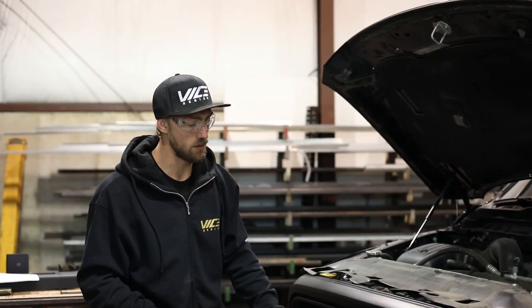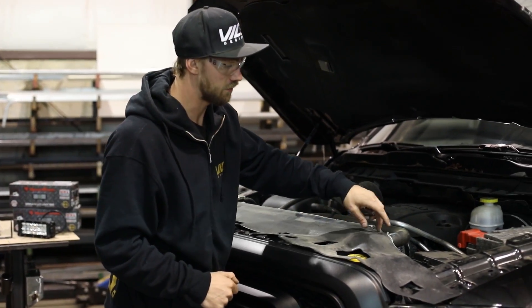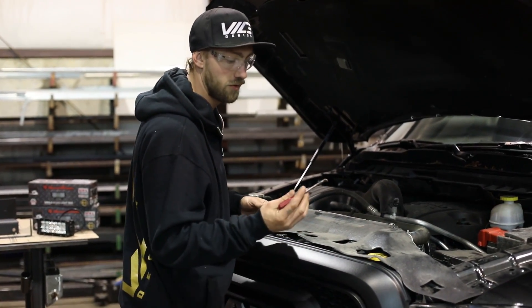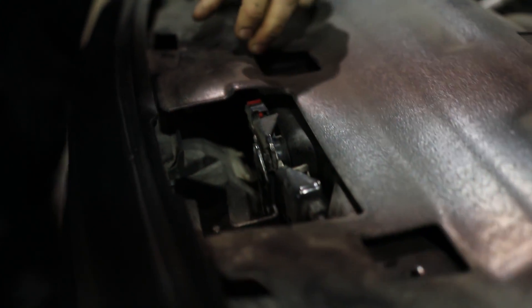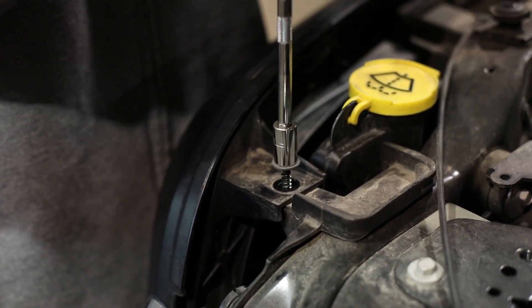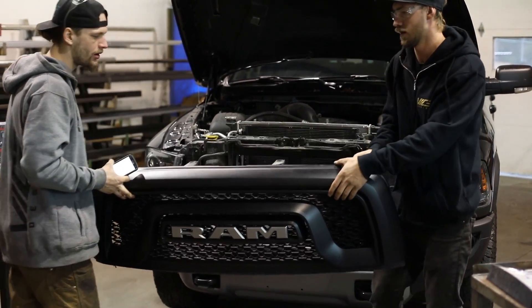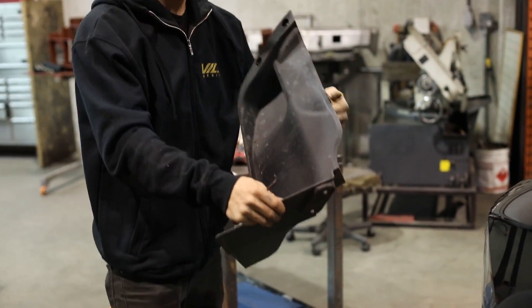The easiest way to get to the bumper to remove it is by removing the grille. To do that you've got to first remove the cowling, which is held in place by plastic snaps that pull out with a special tool or a little flathead screwdriver. With that out of the way, remove the top four 10mm fasteners on the side as well as two 8mm fasteners hiding on either side. Then remove the inner fender well cover.